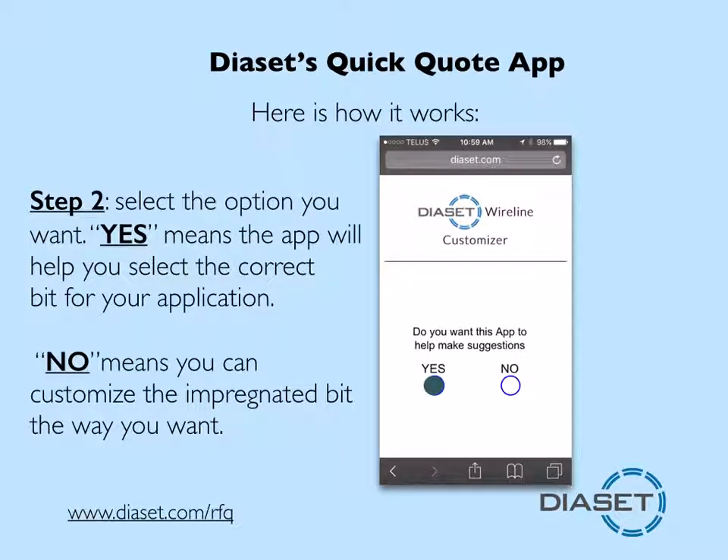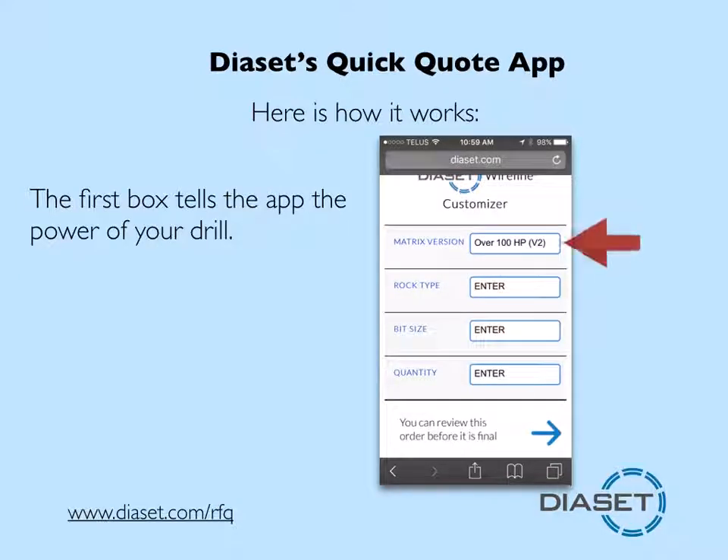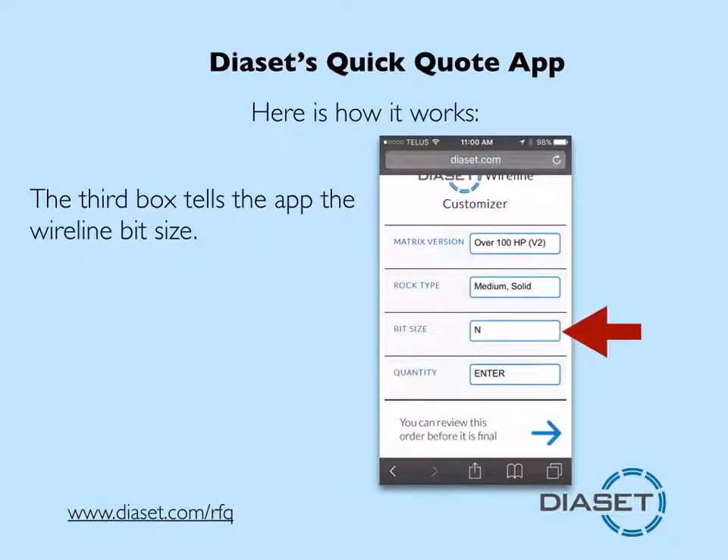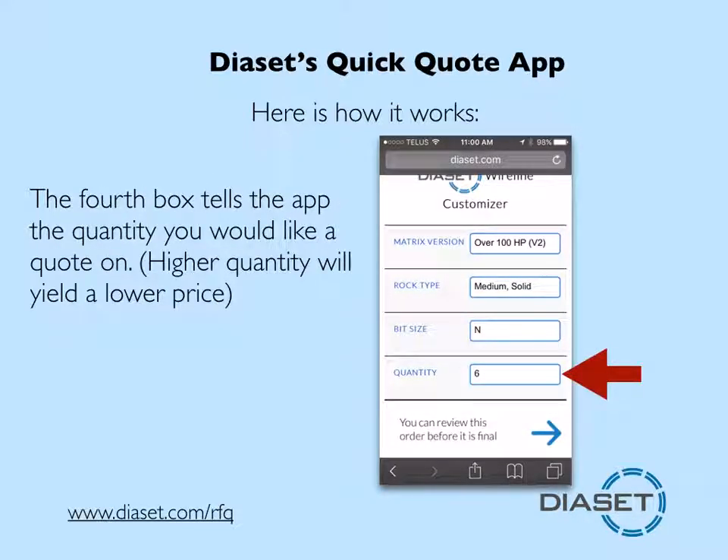Select the yes option and the app will help choose a bit. Next, you have four boxes to fill in. First box: drill power. Second box: rock type. Third box: bit size. Fourth box: quantity.